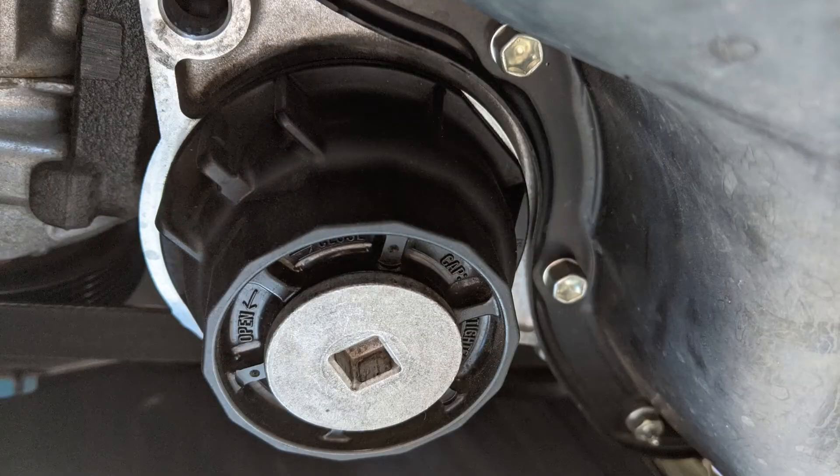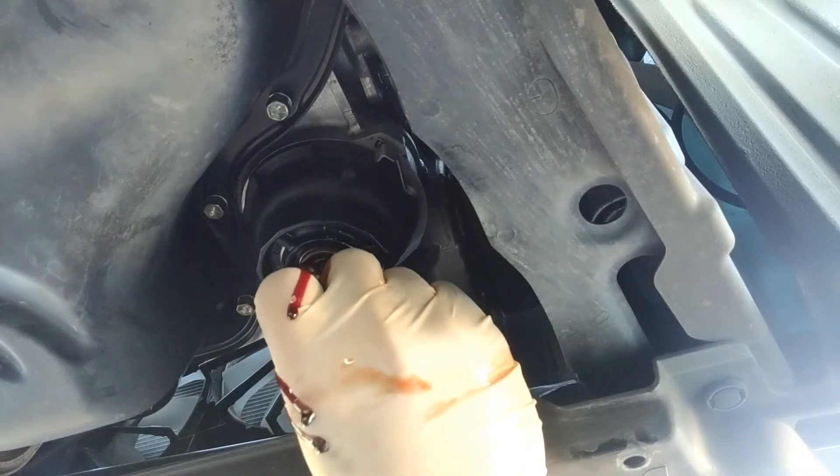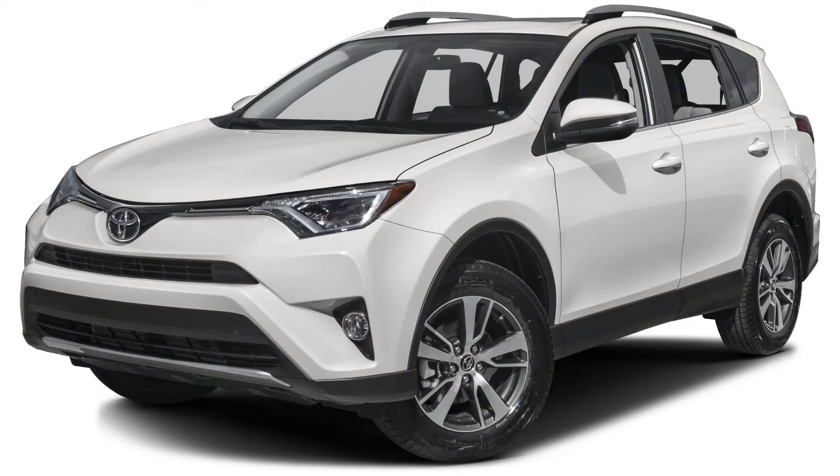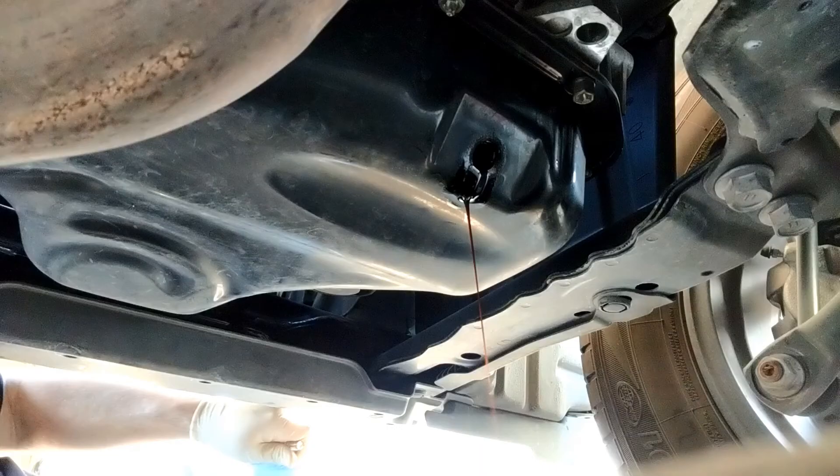In my video I drained the oil filter housing through the bottom plug, and it can sometimes get a bit messy. I was going to buy an adapter that neatly drains the oil from the filter, but when AMD on the Car Care Nut channel mentioned that you don't have to, I was curious. I recently needed to change the oil on the RAV4, so I wanted to try it myself.